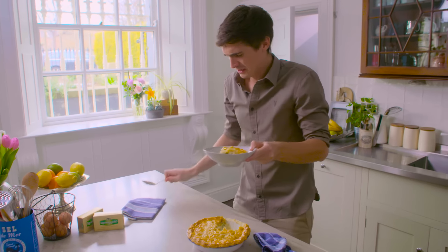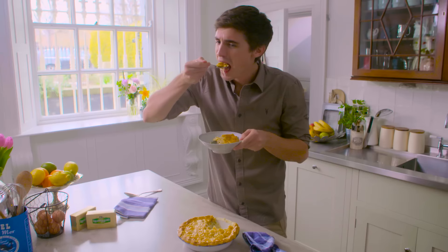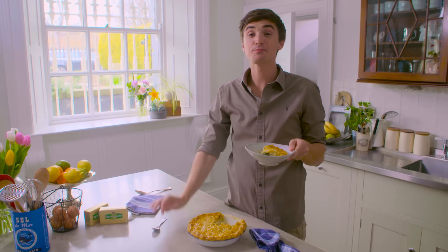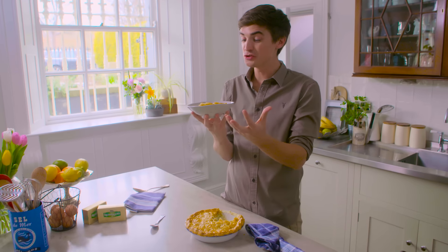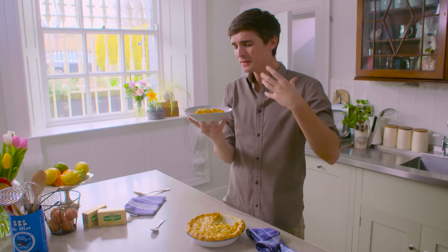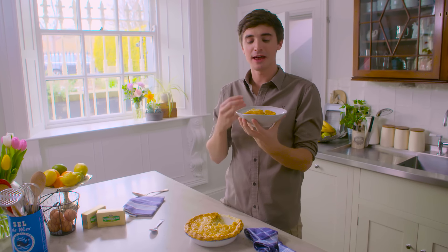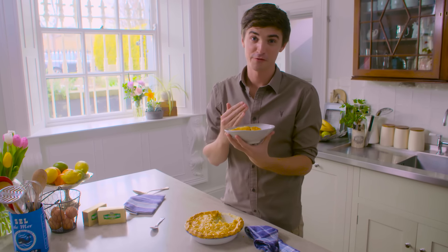Steaming, crumbly, creamy — all those things. You know what? That is my ultimate comfort food dish. Crumbly pastry, flaky and buttery. That rich white sauce wrapped around that steamed broccoli and that really tasty chicken. This is an ultimate comfort food dish.